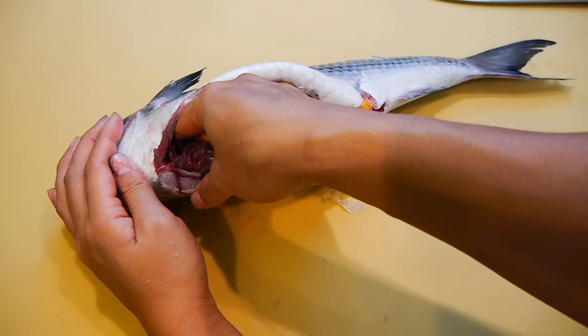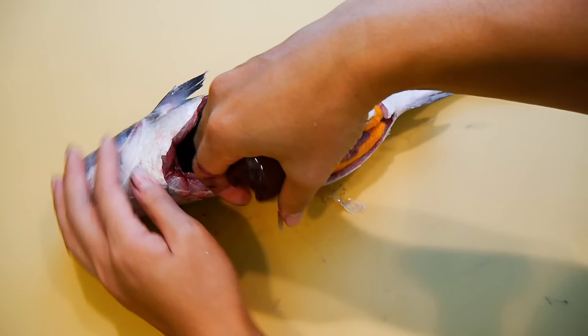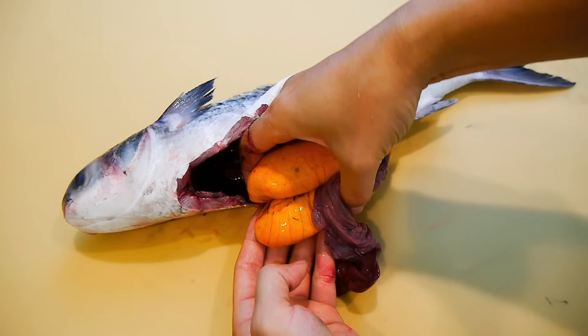The next step is to gently pull out all the innards. You can see that I'm being really careful not to use too much pressure so the sac won't bust open. There's a thin black lining inside that's attached to the roe and this needs to be separated. And once everything is out, the intestines can be pulled out quite easily.